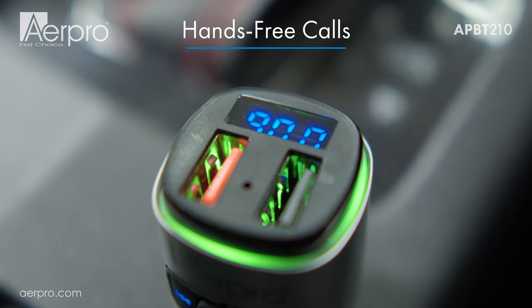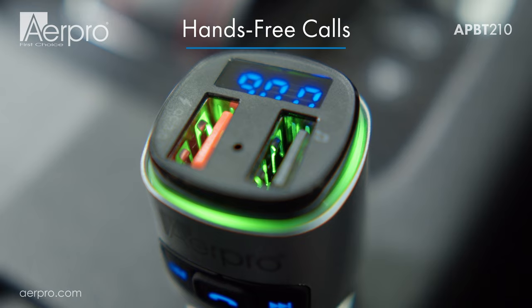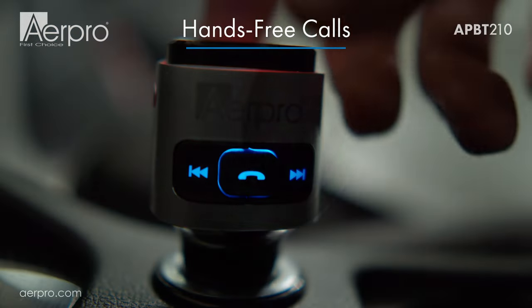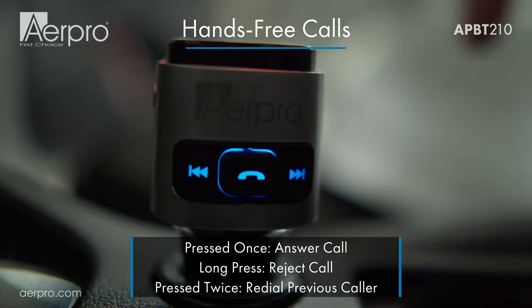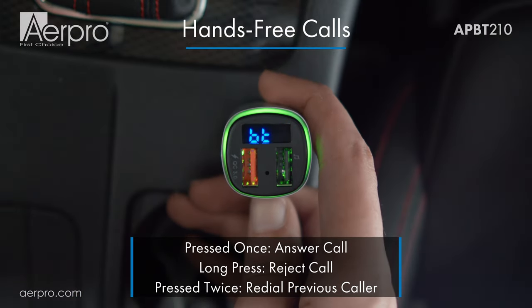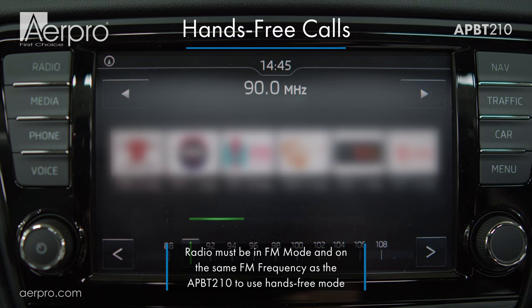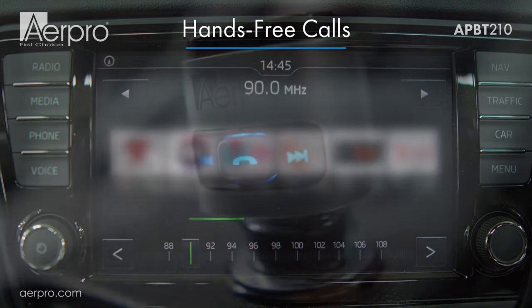Now would be a good time to test out hands-free calling to make sure that your volumes are at a good listening level for both calls and music. When getting a call, simply press the call button on the side to answer. You can reject the call with a long press, and you can redial the last caller by double clicking the call button. Just bear in mind that you need to be on the same FM frequency as the FM transmitter, as it won't automatically switch when you get a phone call.